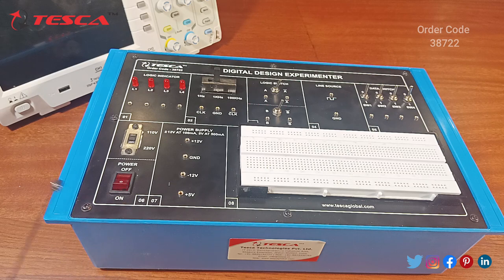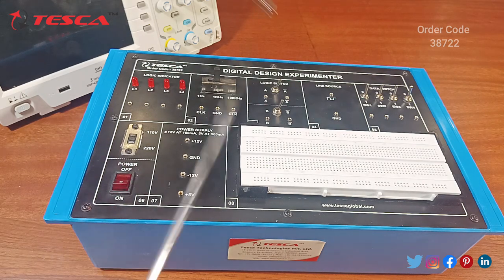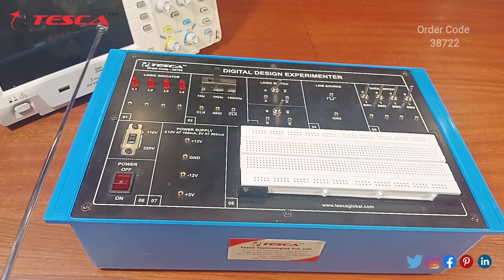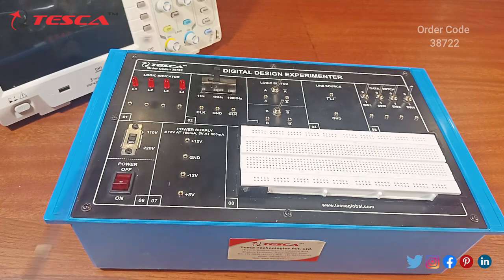Next is the power button. By using this you can switch the circuit on and off. Here we have logic indicators which are mainly used for showing the outputs. We have four LEDs here. By connecting to these, you can show the results on the LEDs. If the LED is glowing, that means your output is 1; if the LED is not glowing, the output is 0.